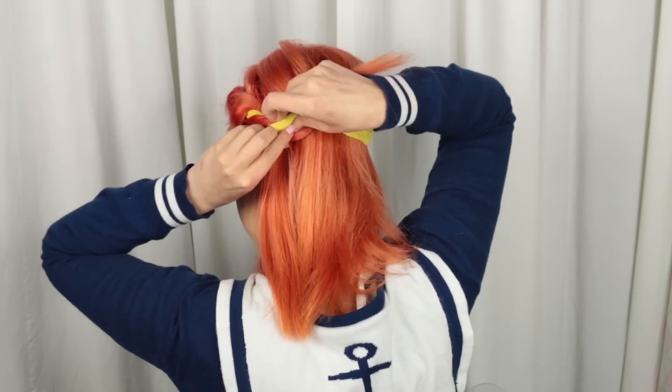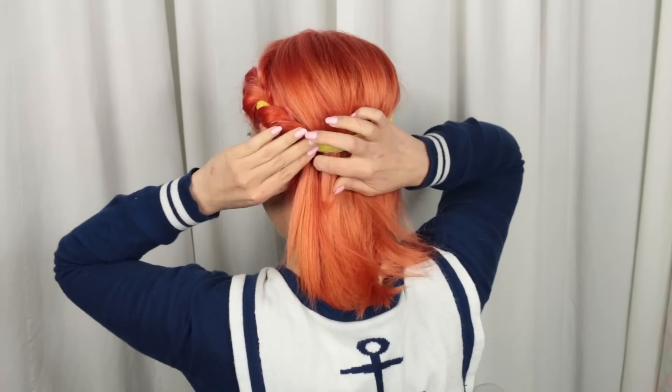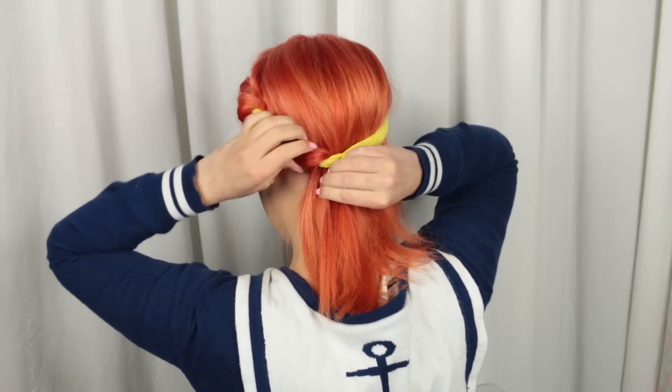Take that half-inch to an inch section and start tucking it into the headband and pulling it through, essentially wrapping all of your hair around and through the headband. I hope I'm showing you this okay — it's a little difficult to explain but hopefully you can see visually how easy this is. What I typically do is go one side all the way to my ear, then go to the other side all the way to the ear. That secures the headband so it doesn't feel like it'll pop off or become uneven. Then I split the back in half and tuck on each side.